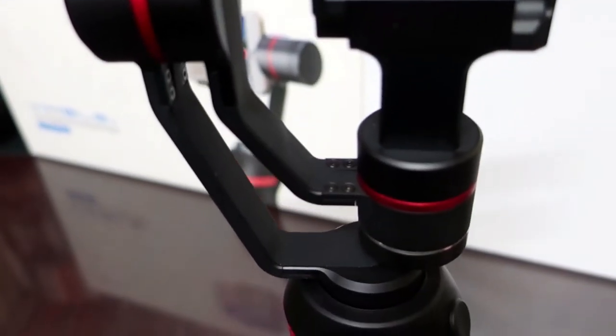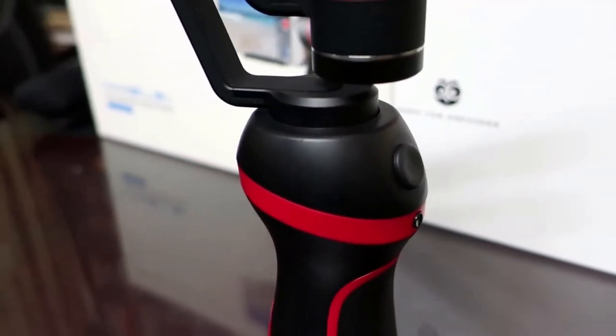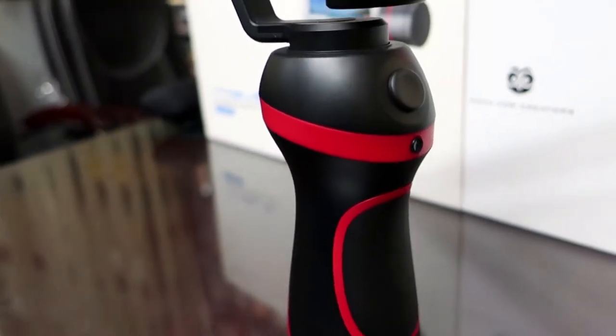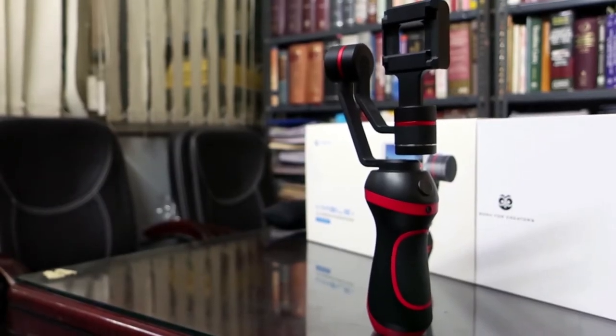The gimbal is made from high quality plastic that feels sturdy to hold and the in-hand feel is quite smooth. The gimbal also stands on its own so that you can use it as a tripod to record vlogs if you want to.